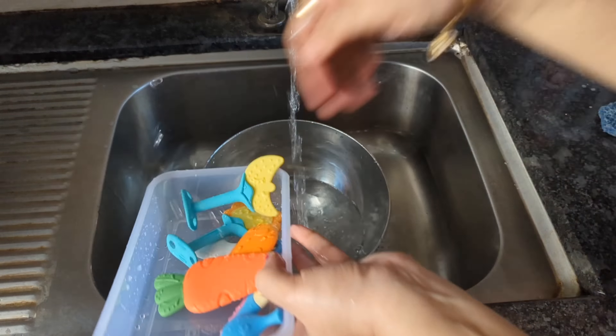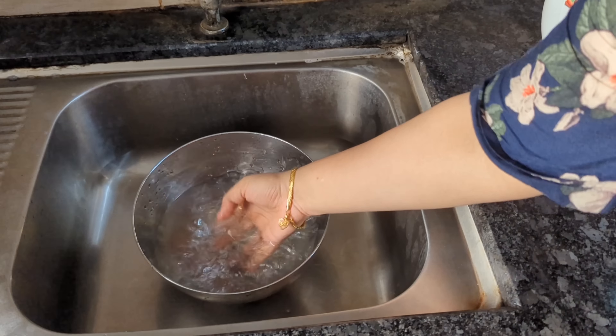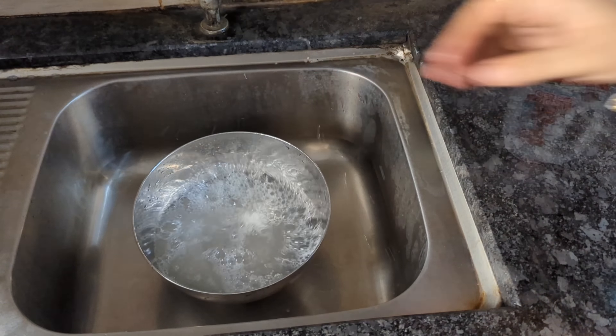You can wash fruits and vegetables as well. You can add 10 to 15 drops to the cleanser. You can scrub and wash the fruits and vegetables, then wash under running water for 30 seconds.